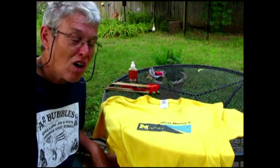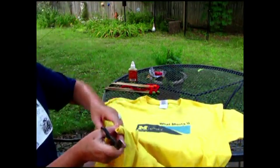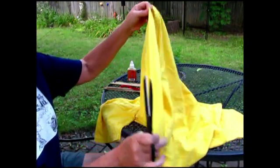I'm going to start out with an all-cotton t-shirt. It's clean. It's old. The first thing I'm going to do is cut off the hem, because it's just a little too bulky, so I'm not going to use that part.